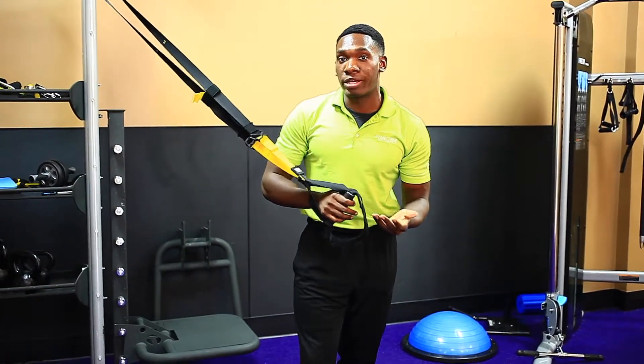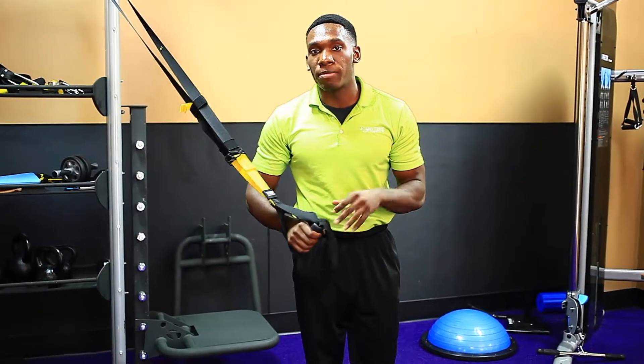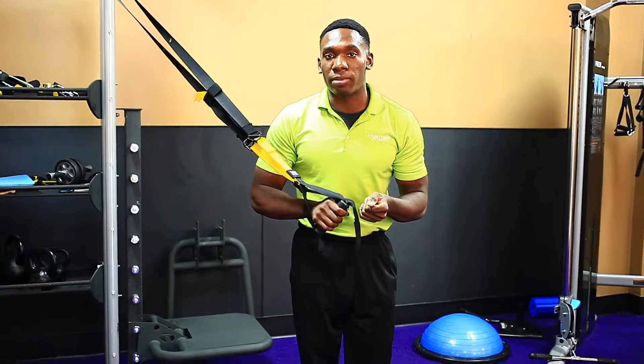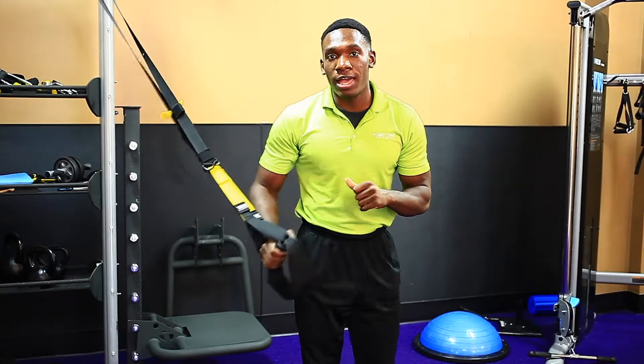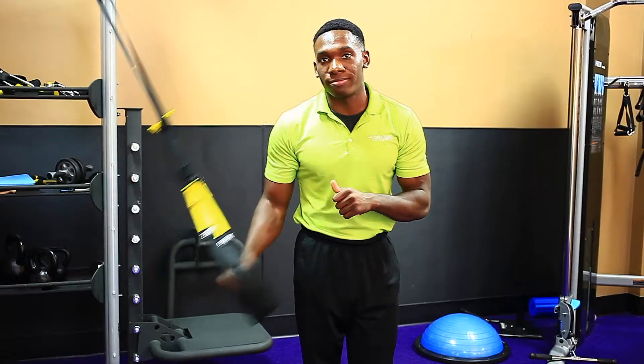Typically you'll want to do, if you're a beginner, three sets of 15, and then over time progress to a more complicated move. I hope you enjoyed this tip, and be sure to stop by the gym for more helpful advice. Thank you.